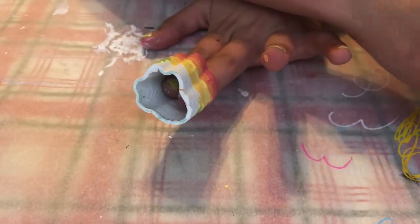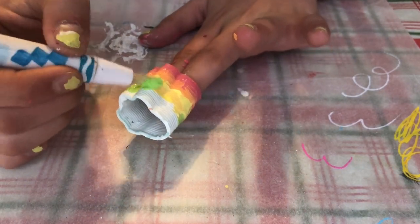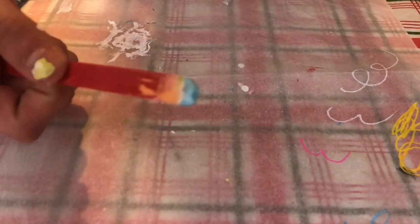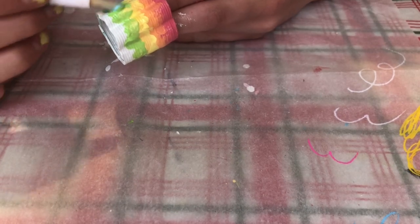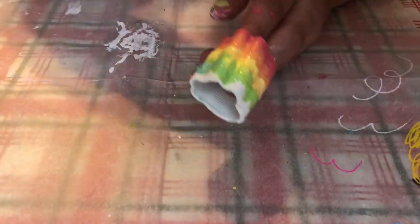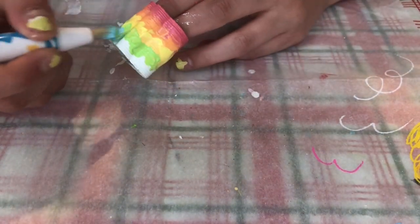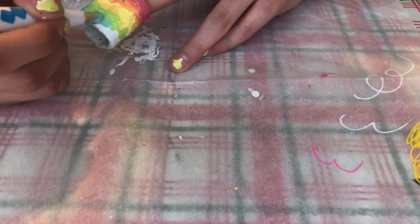I'm just going to paint the green around the corner like always. Now I have some pastel blue and I started getting nervous at this point — I was like, oh my gosh, is it actually going to go all the way around? Am I going to have room and is it going to look good? So yeah, I started getting a little nervous.